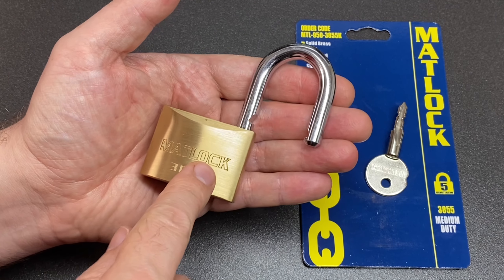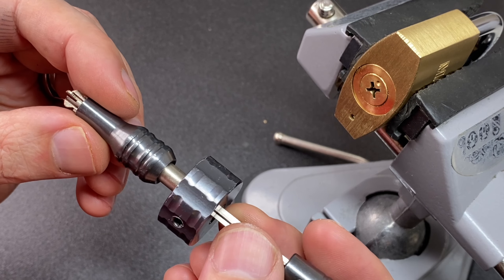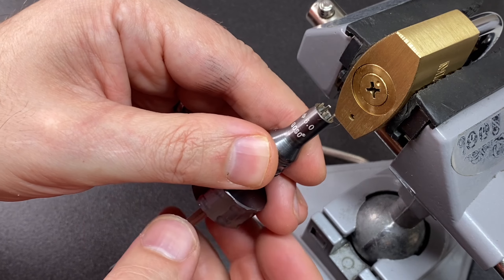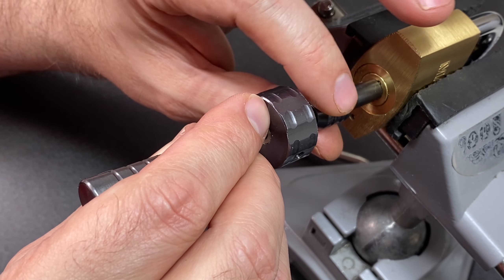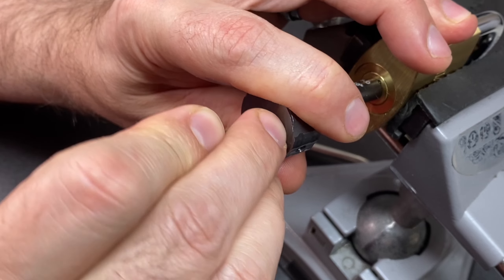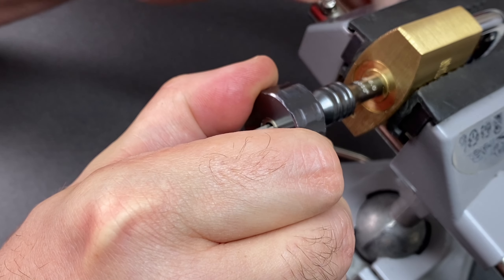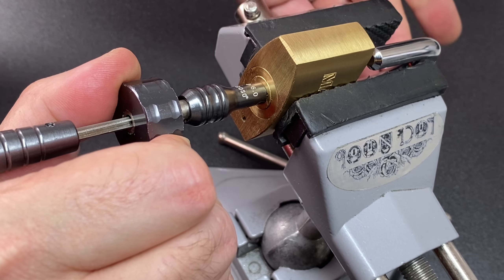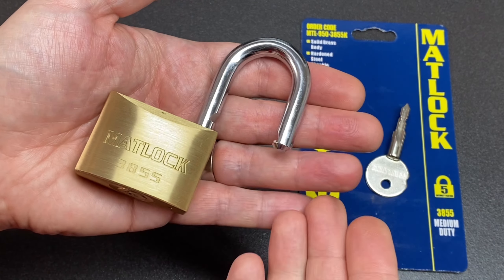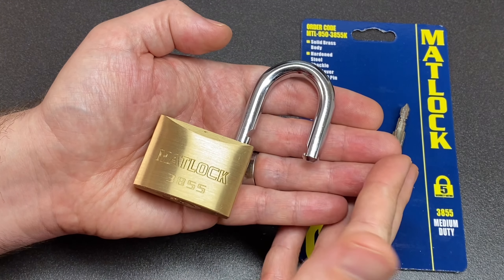That makes me think — can we open this quicker by raking? I really want to use one of these brilliant cross lock rakes. You put the prongs in first like that, then you tighten that down a bit, put some tension on like this, and then plunge in. With a little bit of back and forth we might be able to get an open — and yep, look at that! Simple. Pretty cool, huh? So there we have it, the Matlock 3855 medium duty cross lock padlock. If you like it hit that like button, try and hit subscribe as well — it really helps the channel. Stay safe, happy picking, and I'll see you all next time.